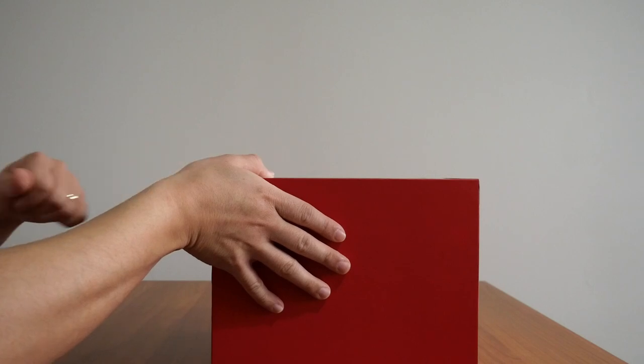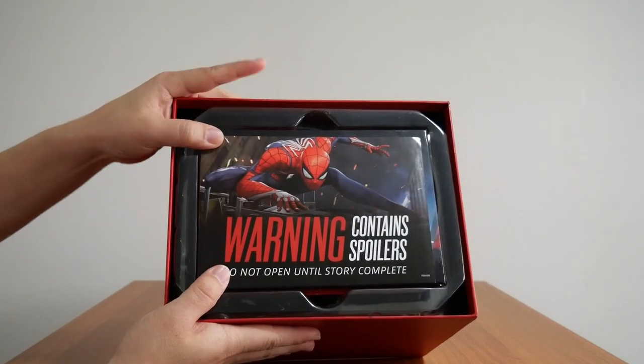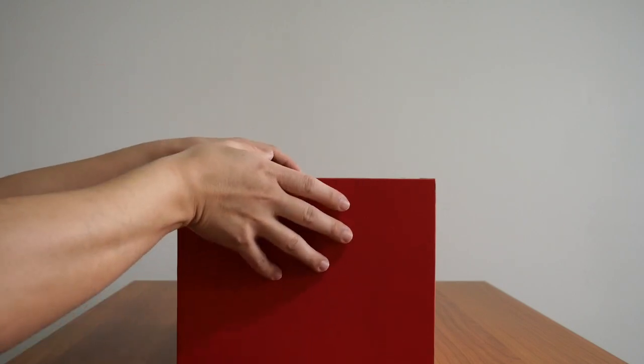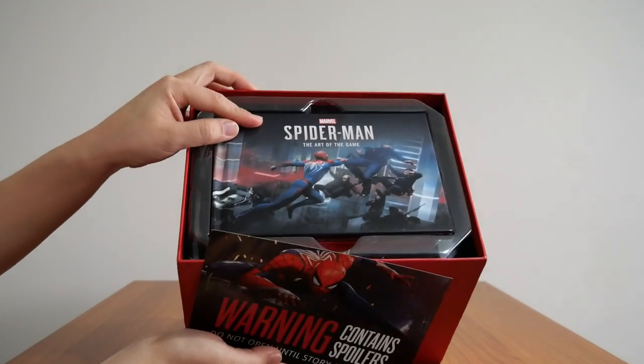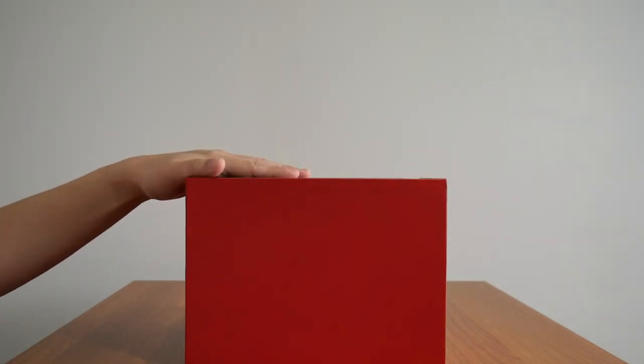The first thing that greets you when you open the box is a leaflet that says: 'Warning — contains spoilers. Do not open until story is complete.' I have two theories: one is that this spoiler warning is for the art book sitting underneath, because it contains artwork of the main enemies in the game and a whole bunch of others.